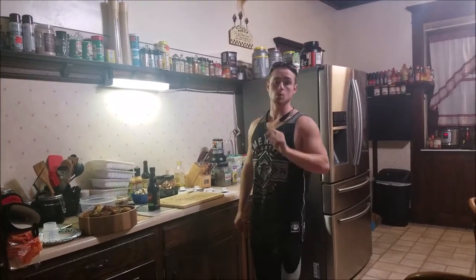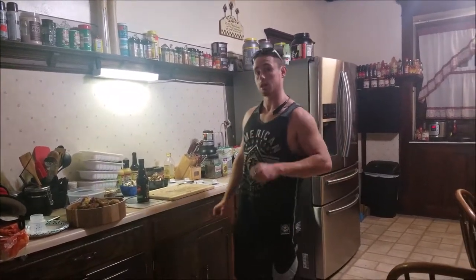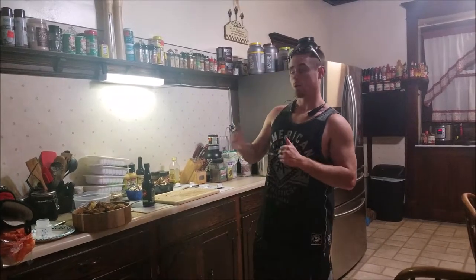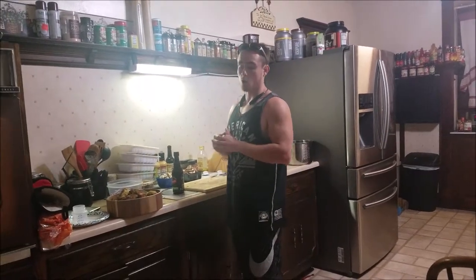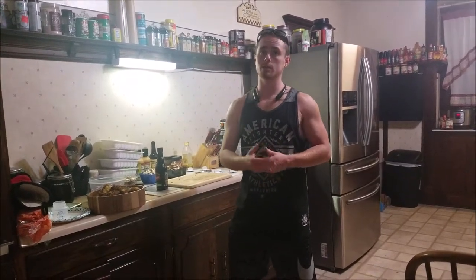Hi, welcome to Family and Fit, where we talk fitness and how to integrate it into your busy lifestyle. Today we're going to be doing a video on one of our main bodybuilder meals. This is a meal that we meal prep quite often. As a matter of fact, we used to do this meal so often we literally always had at least one of them in our refrigerator at all times.